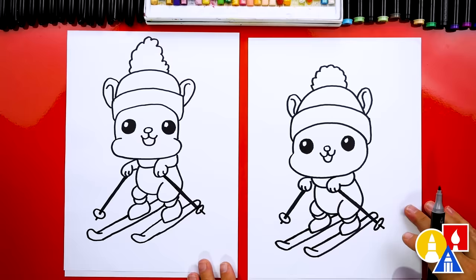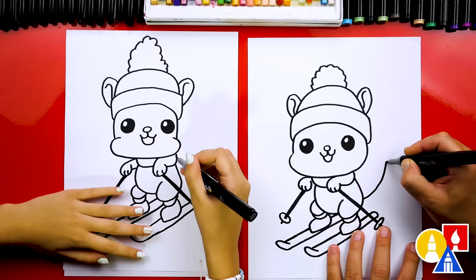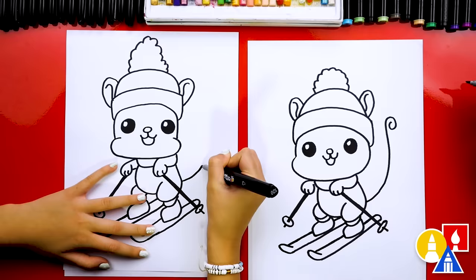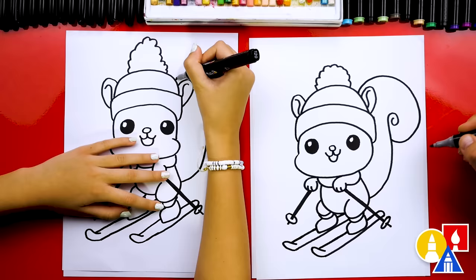We're almost done — except it looks like a little chipmunk. What are we missing? The tail! Yeah, a big bushy tail. Let's draw one line coming out like this, curving up one direction, then coming up a little higher. Right at the end, let's curve around into a swirl. Then right here, let's curve out from the body almost all the way to the edge of the paper, and then back into that first line.